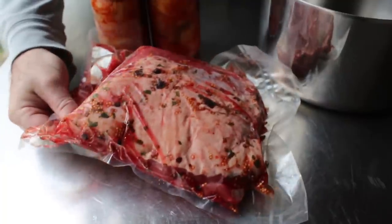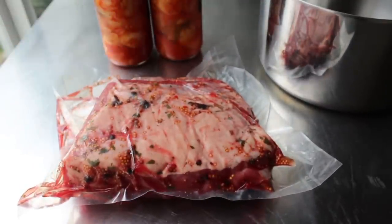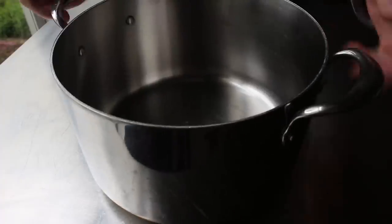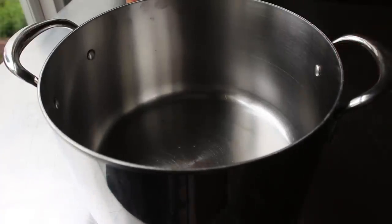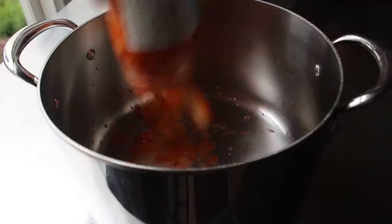Corned beefs are usually made from brisket, but this time I decided to try one made from beef round, which is a lot leaner - so I was a little nervous, but it worked out and we'll review that a little more later. For now, let's get started by placing one of our jars of kimchi at the bottom of this pot.